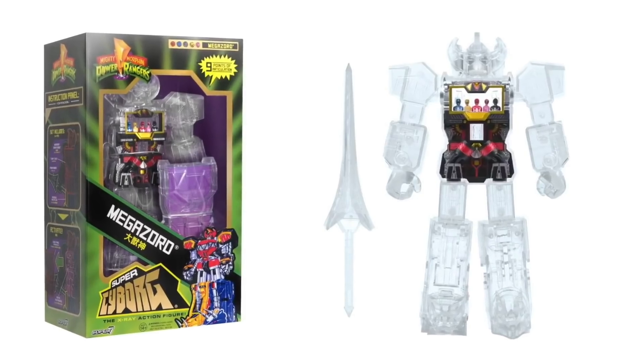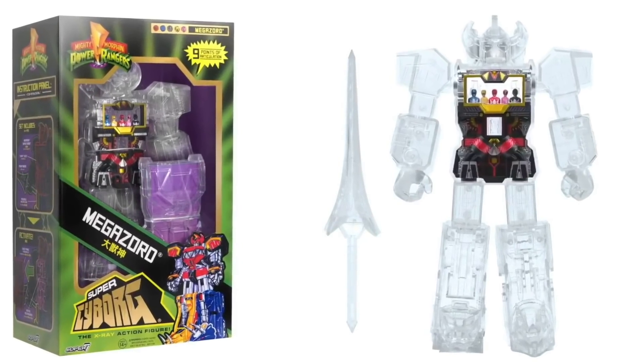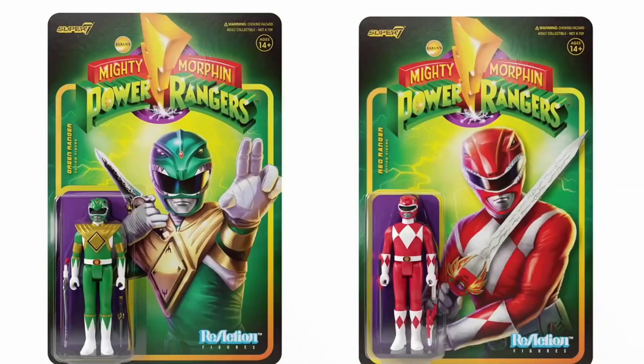There were also a couple of other non-Lightning, non-Dino Fury-related tidbits, like the Super 7 megazord. They showed a clear version of this megazord figure where you can kind of see the cockpit inside, and they said later on there's also going to be a colored version coming out. Then they showed off the reaction figures — people found the listings for those on Toy Whiz or something a while back. They just showed off red and green, but they said other ones are coming, obviously the other rangers, as well as some more niche picks like Pudgy the Pig.